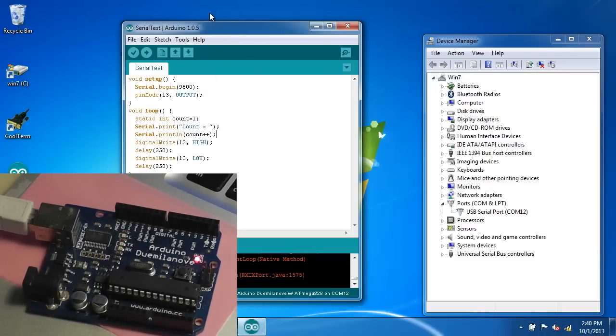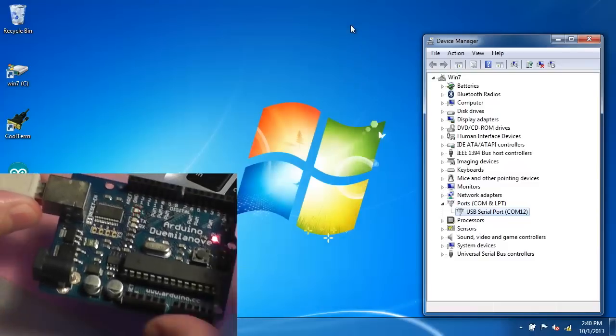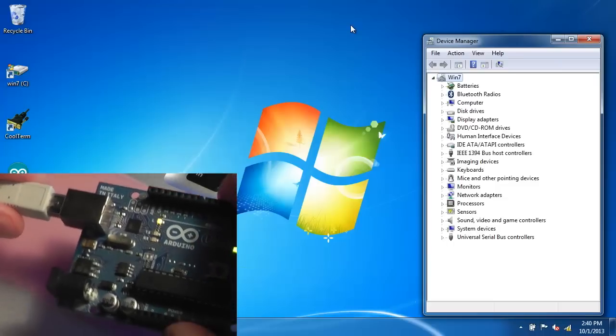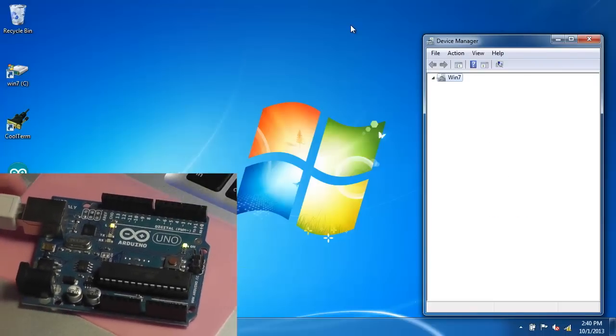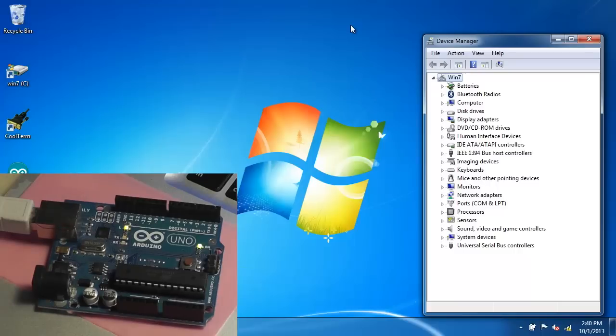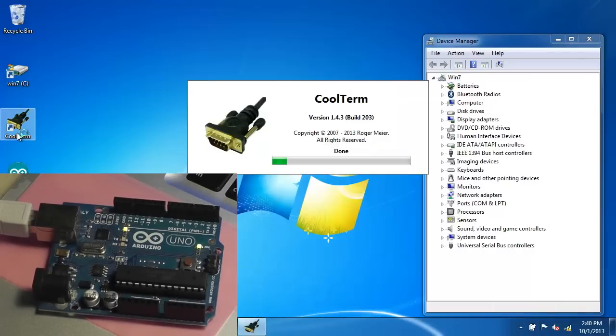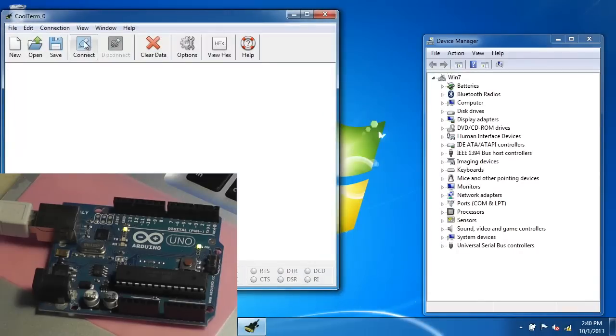So just to verify that this is not the Arduino software, I'll try this again. I'll disconnect the Demulanova and reconnect the UNO. The UNO board uses the built-in inbox driver. Here I have CoolTerm — if I run CoolTerm and click connect, it will connect to the only serial port, and there we see the counts.